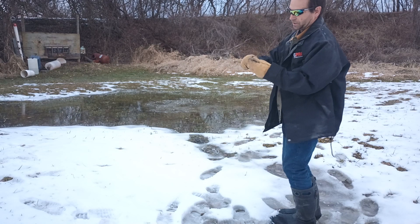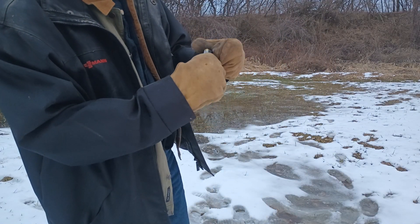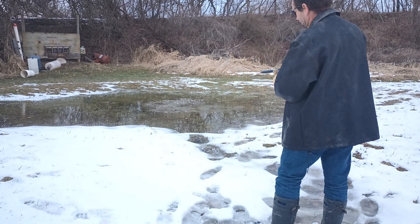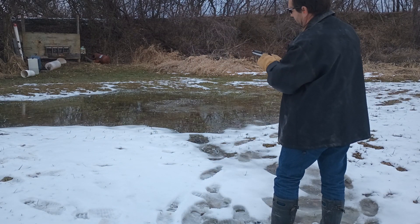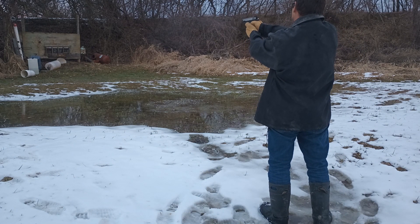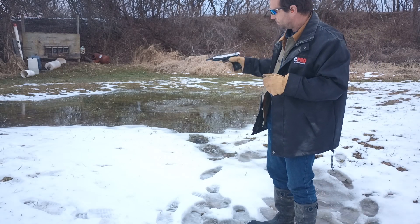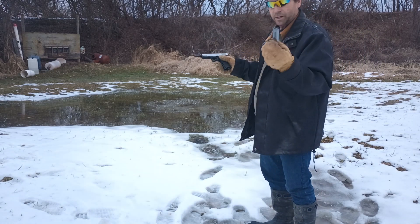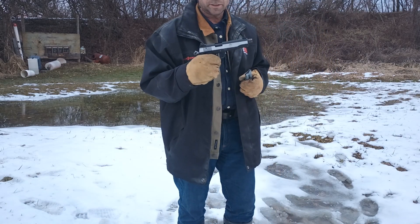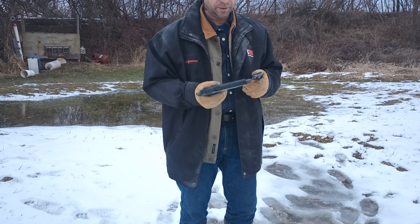Let's load this round back in our magazine. So again, wearing mittens. Got the round back in the magazine. Let's try to run the rest of them. Magazine is empty, chamber is clear, magazine removed, action closed. So it looks like we can cycle a 1911 — at least the rimfire version, the GSG — using mittens.